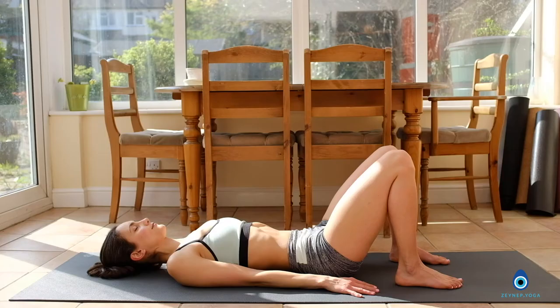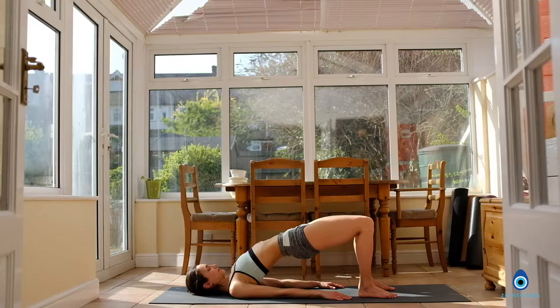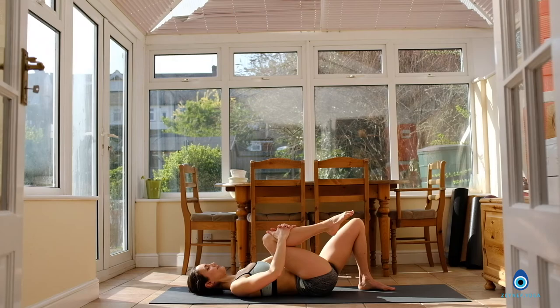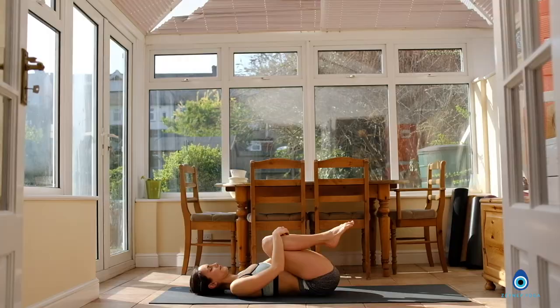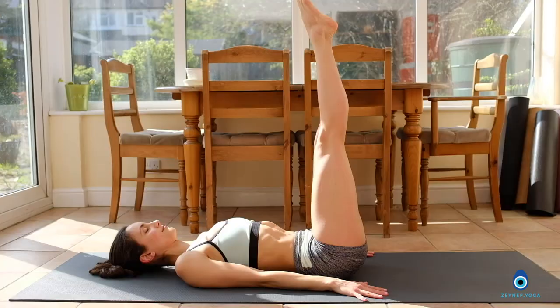Now we move into bridge pose — press the feet down, lift the pelvis up, squeeze the buttocks, keep your core active, press the arms down towards the floor. Hold it here. Deep breath in and deep breath out. Another breath. Exhale, lower your upper, middle, lower back down to the floor. Inhale, bring the right knee in towards the chest, and then bring the left knee in towards the chest. Just gently rolling from side to side to massage your back. Place the arms back on the floor, stretch the legs up towards the ceiling, keeping your legs vertical.